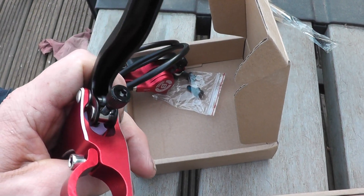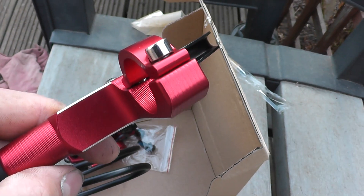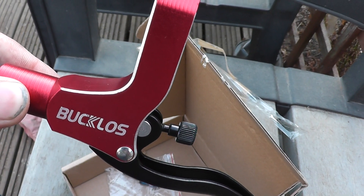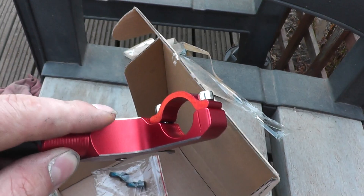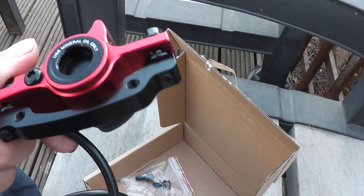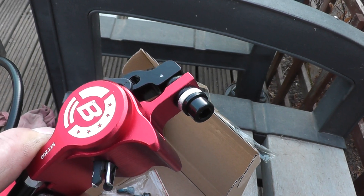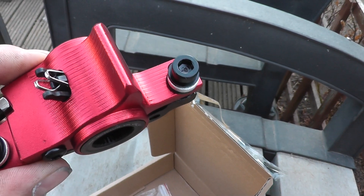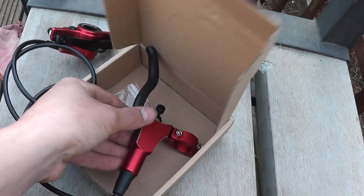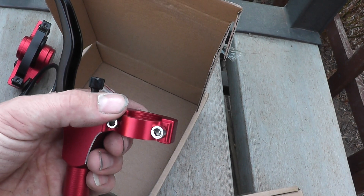Got a lever reach adjustment there. The CNC machine finish on the edge there is not perfect — it looks like it's been hand-finished, just the outer edge a bit on the silver piece. There's a sharp tool you can buy for deburring things so they're not sharp, so maybe that was done after the fact because the finish was too sharp. It feels pretty good, and you don't need to take your grips off to fit these to the bike.